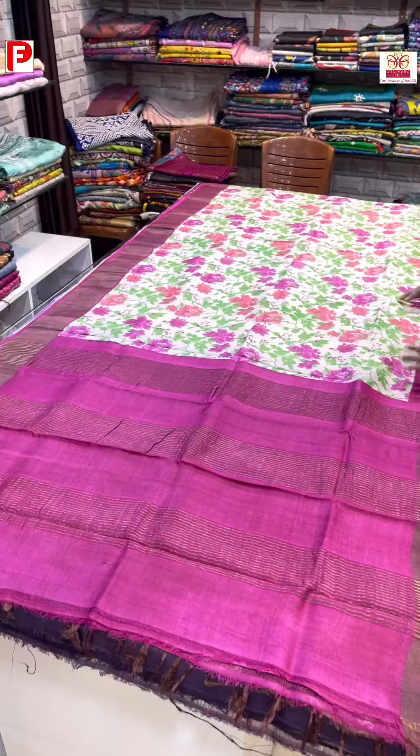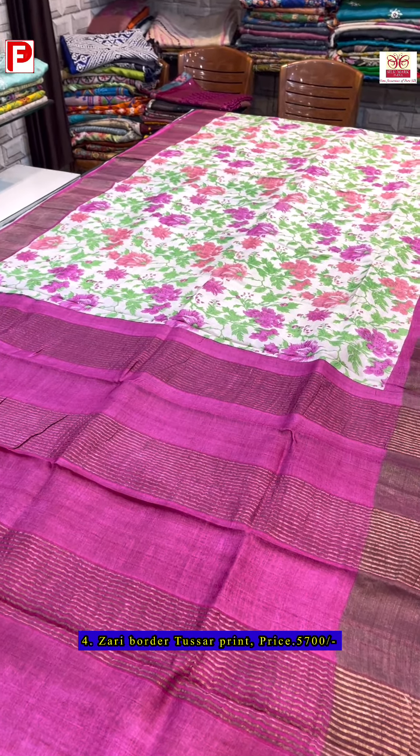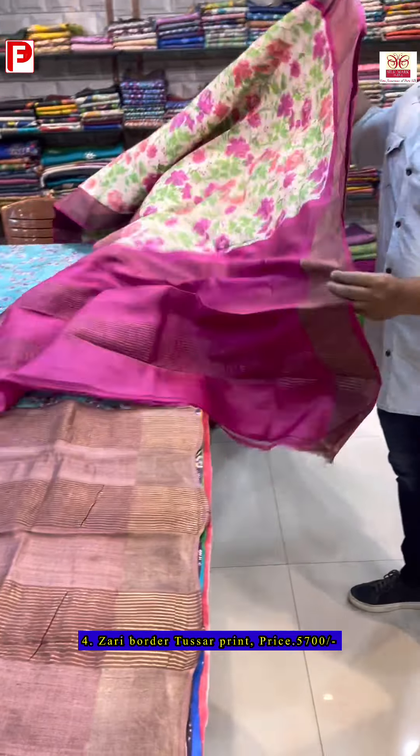This next saree has a zari border with tassels and is all-over printed. The pallu, border, and blouse piece remain the same. The base color is rani.